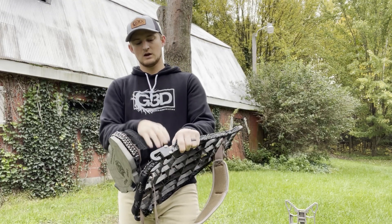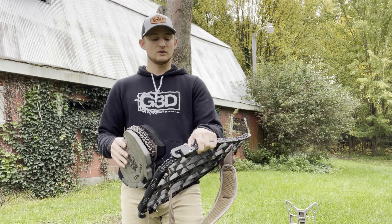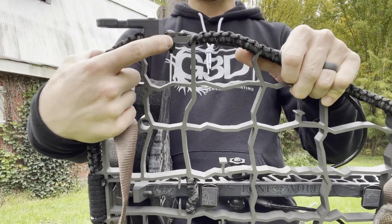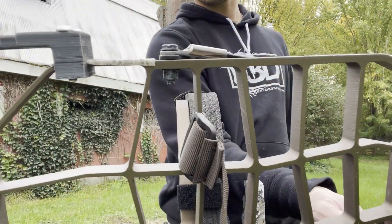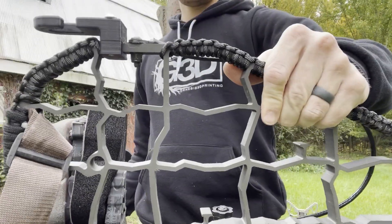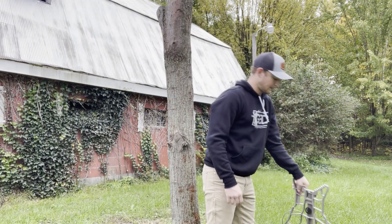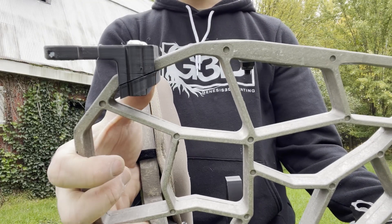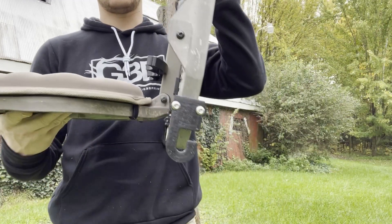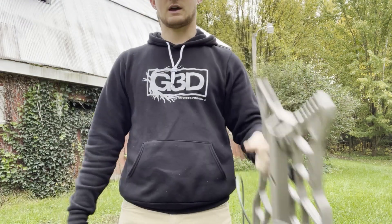There is a difference between the 0.5, the B stand, and the Hilo — so make sure you order the correct one based on the stand you're using because they're not interchangeable. The reason is the thickness of the stand: the 0.5 is much thicker, while the B stand is very thin, so we had to design them very differently. The Hilo is also very different — there's an angle to the casting, so we designed the cap to follow that angle of the Hilo.